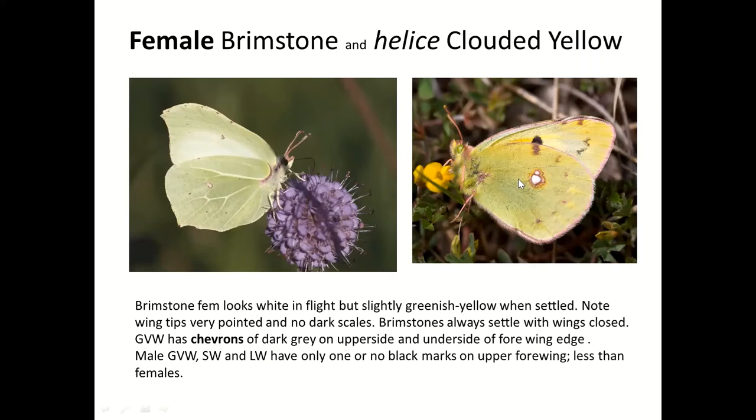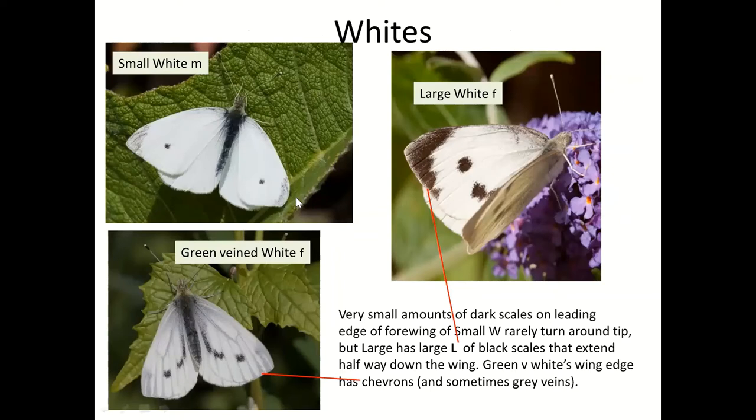The Green-veined White can look a bit like the female Brimstone when it settles, although obviously it hasn't got the pointy pixie-hat wing edges. It does have little chevrons where the veins meet the wing edge, and it will often open its wings and sit openly. The Small White has a small amount of dark scales at the wingtip, whereas the Large White has not only a large amount but they're in the shape of an L.